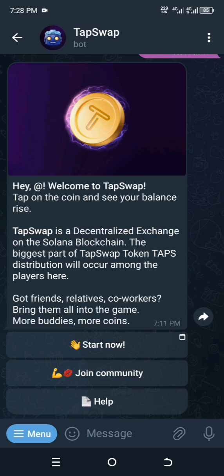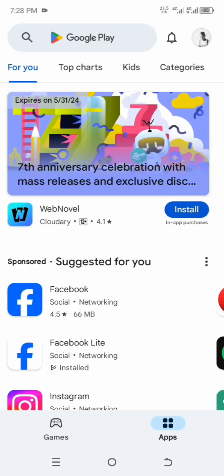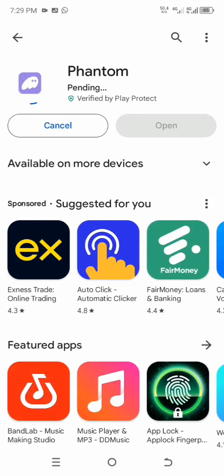I suggest that you download the app first before you think of connecting it. You can get it from the Google Play Store or directly from their website. Do not download it from other websites.